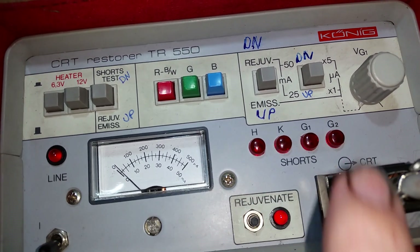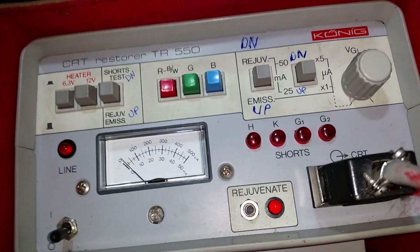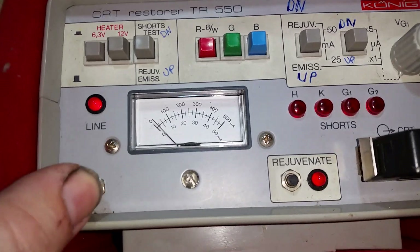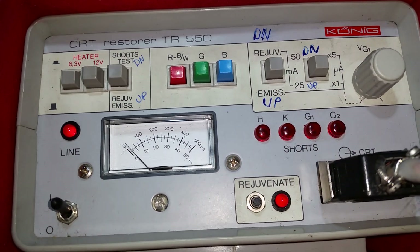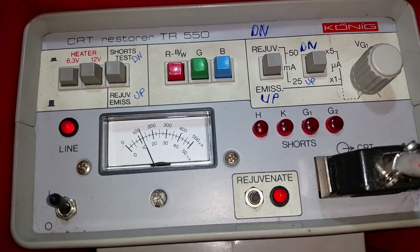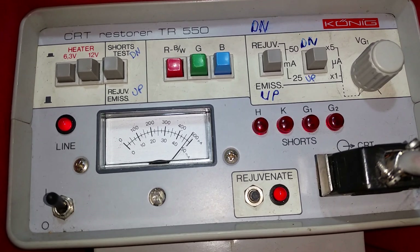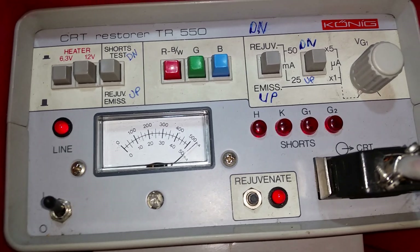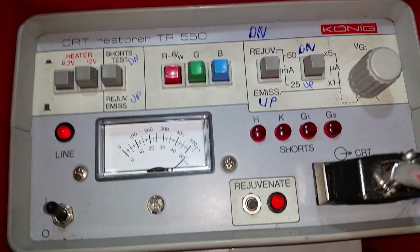I normally use 25 milliamps first and just see how we go, so let's turn this on. The tube has to be discharged — you cannot plug this into a tube that actually has voltage in it or you will damage the machine. Okay, so that's gone out full scale.